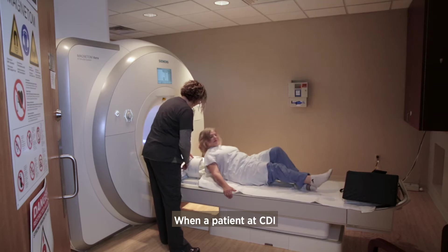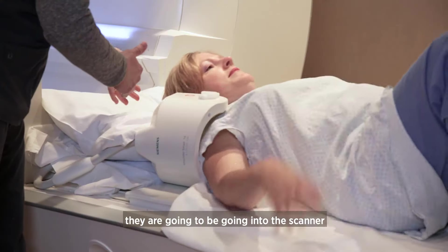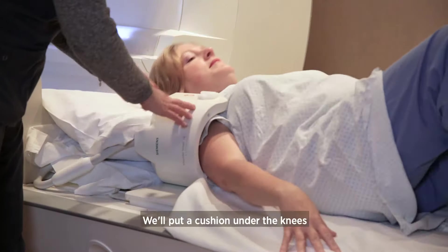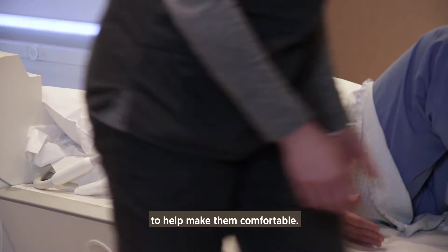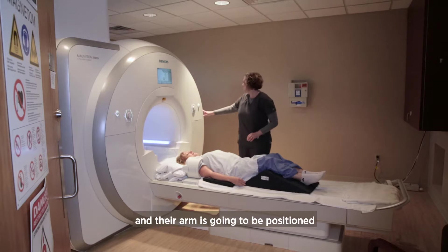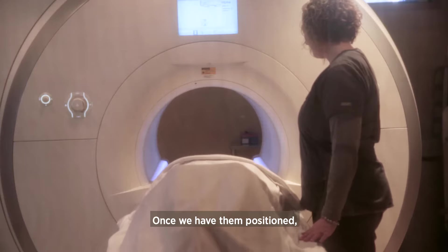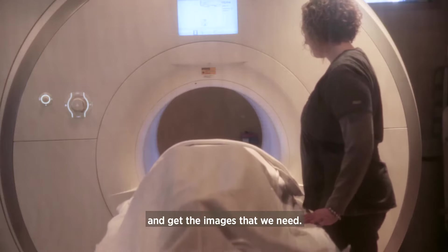When a patient at CDI has an MRI of the shoulder, they are going to be going into the scanner head first. We'll put a cushion under the knees to help make them comfortable. Their shoulder goes into a coil and their arm is positioned down along their side. Once we have them positioned, we send them into the scanner and get the images that we need.